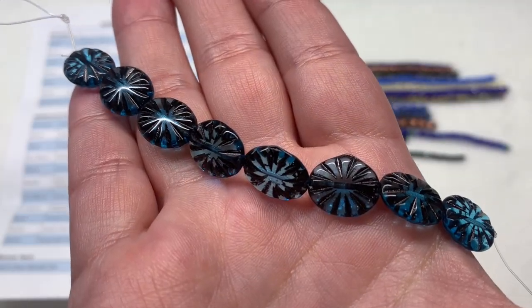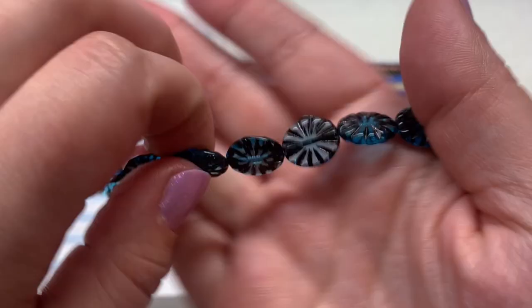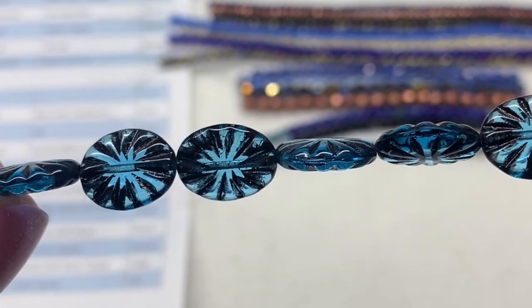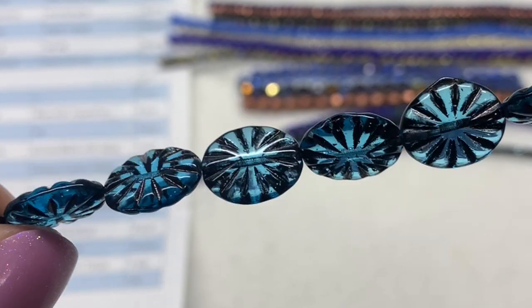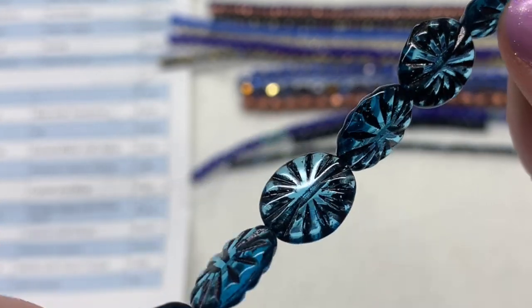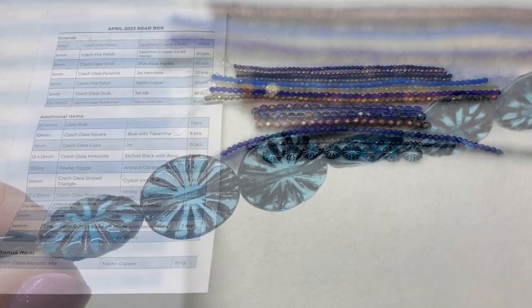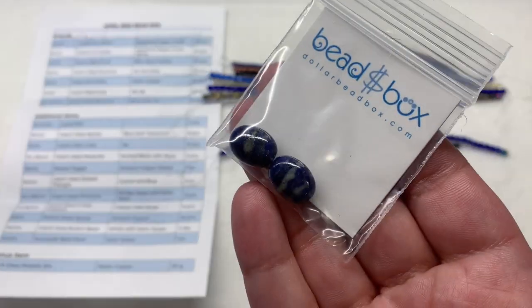Our final strand contains eight pieces of the 12 by 14 Czech glass Starburst in Aqua with Jet Wash — the aqua colored transparent glass has a black wash that brings out those pressed details and the starburst design on both sides, with the hole going up and down through the length. Our next section is full of additional items in little bags where we'll see additional Czech glass shapes, sometimes gemstone varieties, the occasional pendant or focal piece, metallic components, findings, stringing material, and more.